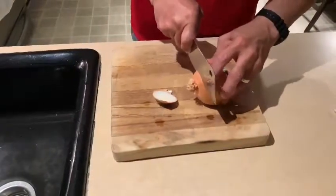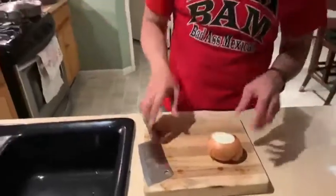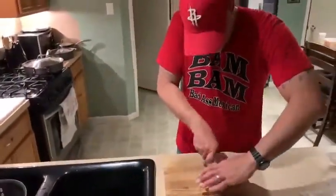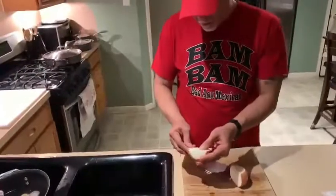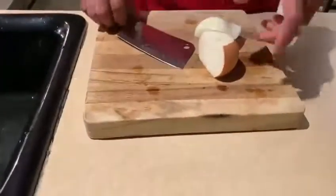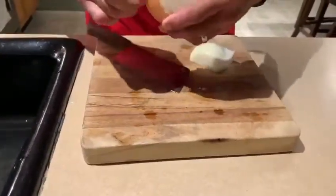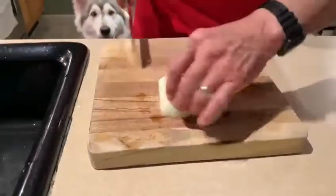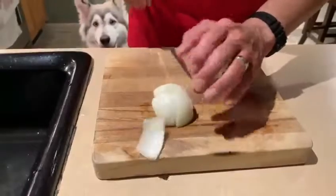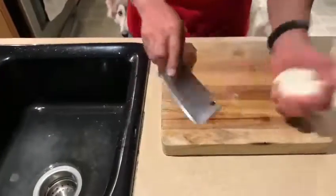Yellow onion I prefer over white. Number one, for the price. Number two, yellow onion to me is a little bit sweeter than your regular white onion. So we're going to put it in half. We're going to take this and dice it in four — four pieces there — and then the same thing over here.